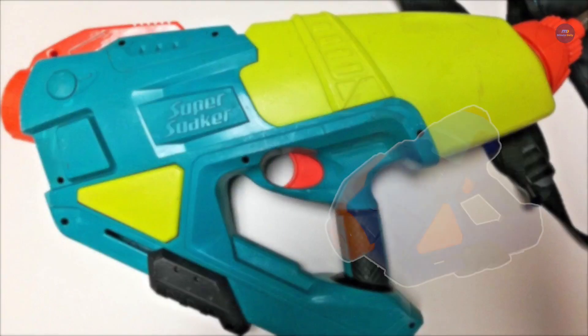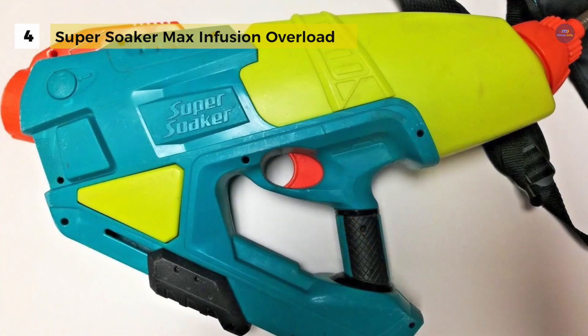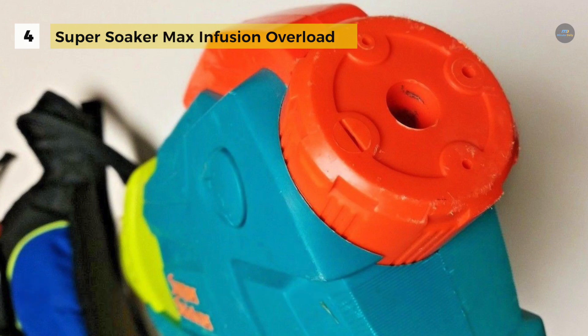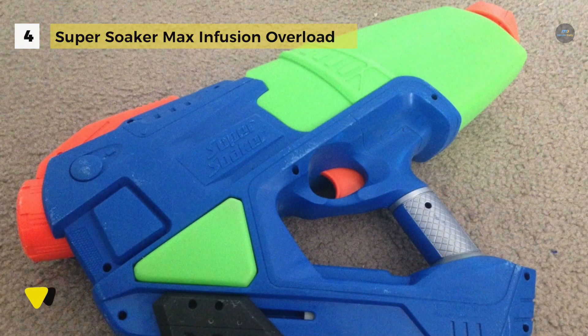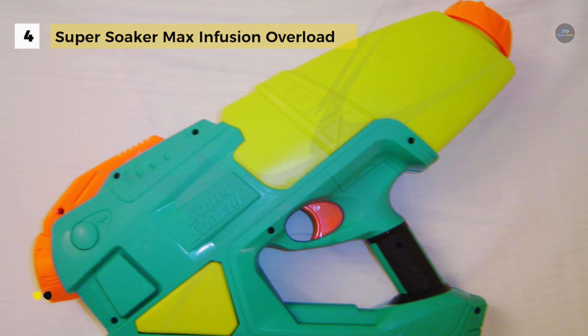The Super Soaker Max Infusion Overload offers quick connect — plug it in for added capacity and the quick fill is easy with no need to twist it off. Just fill with water and it won't leak out. It comes with a backpack which is enormous and has a 100 ounce 2.9 liter water capacity. The backpack works with all Max Infusion blasters. It has a pump handle to pump it up and blast away, triggering soaking streams of water. It offers three ways to blast the water: wide stream mode, high powered stream, and fan blast mode.